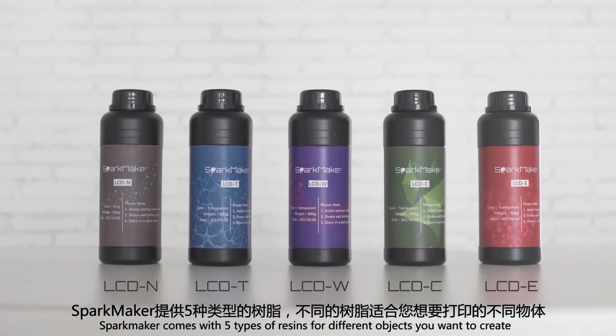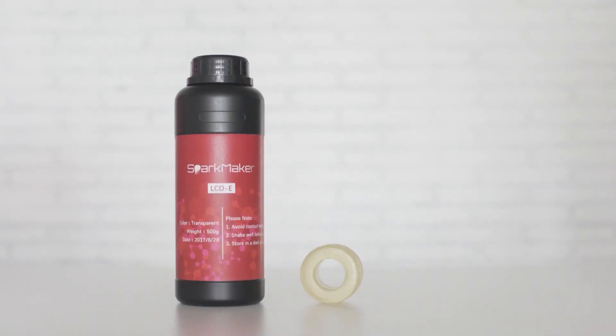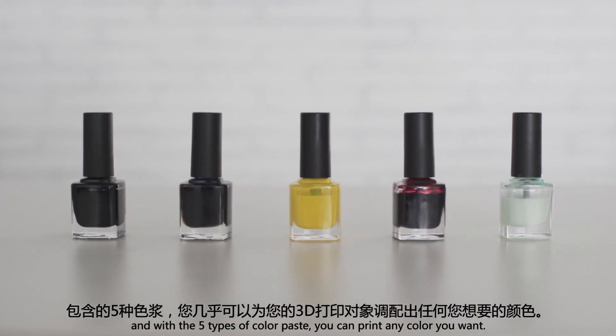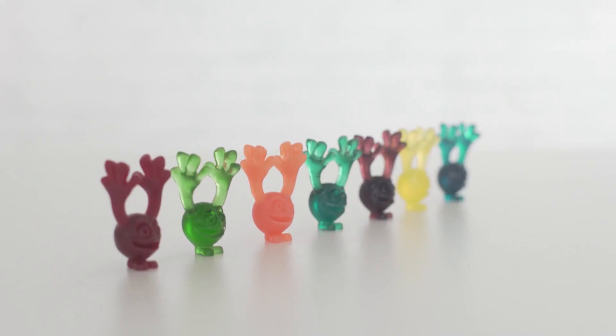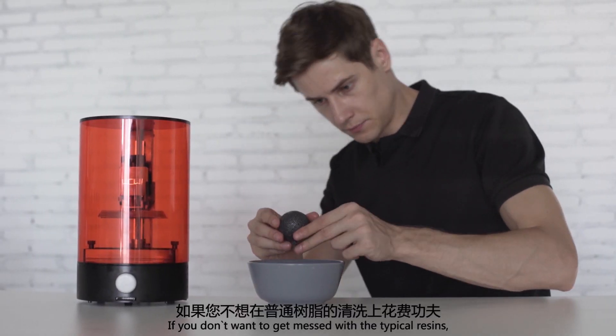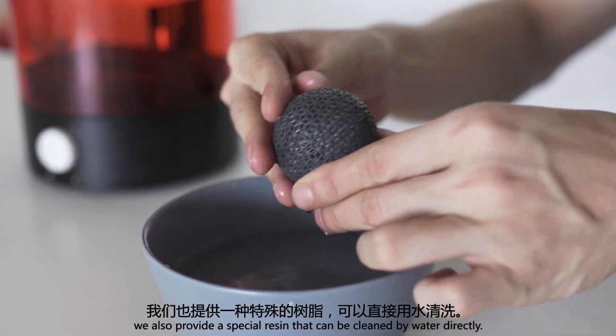SparkMaker comes with five types of resins for different objects you want to create. And with five types of color paste, you can print any color you want. If you don't want to deal with typical resins, we also provide a special resin that can be cleaned with water directly.